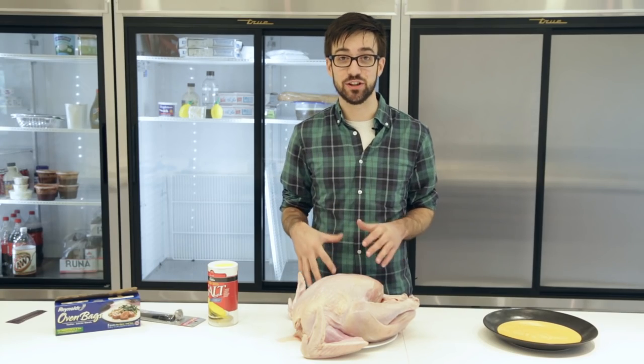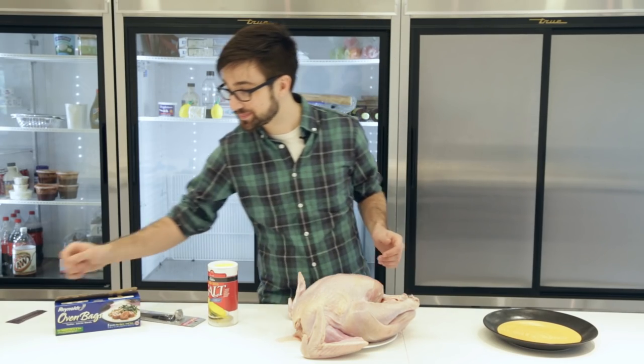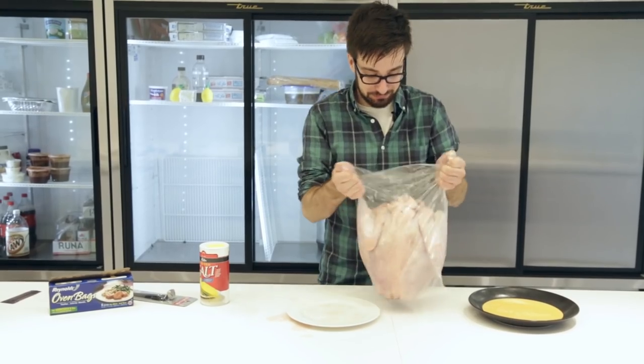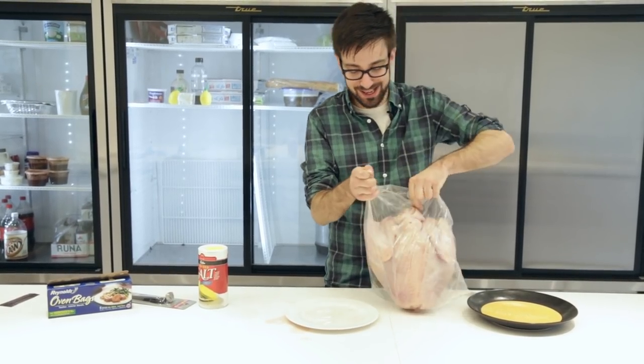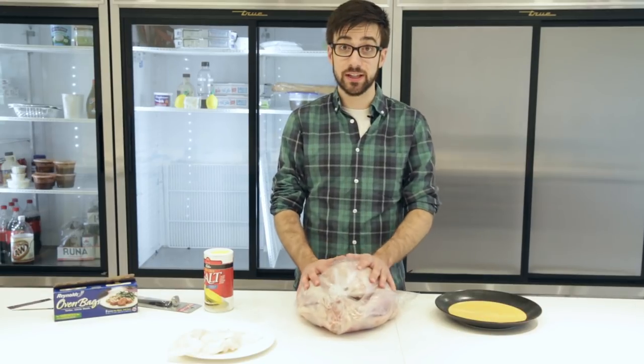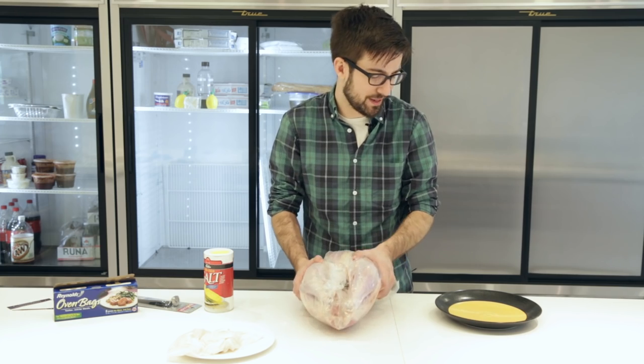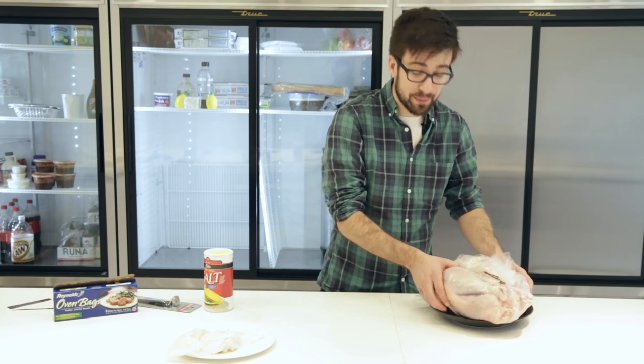So after you've cleaned your bird and seasoned it, you need to get it into the roasting bag. After you've put your turkey in your bag, leave just a little bit of room for steam and pop it onto a microwave-safe plate and put it in the microwave.